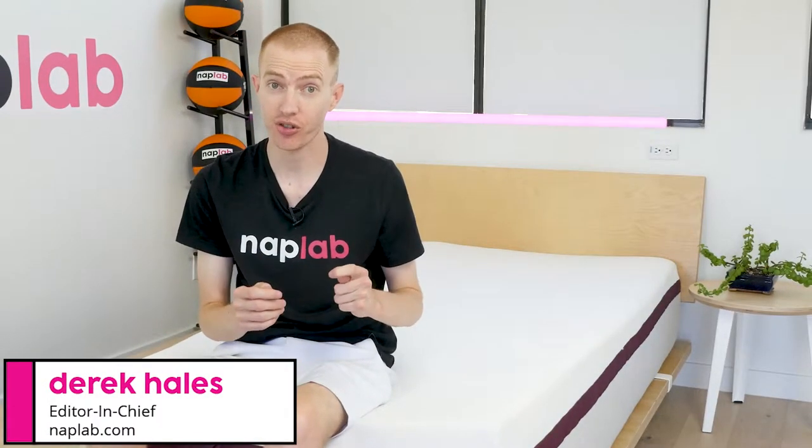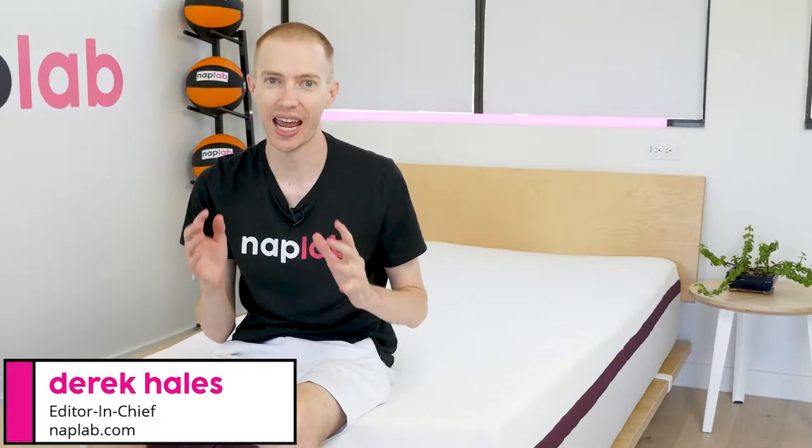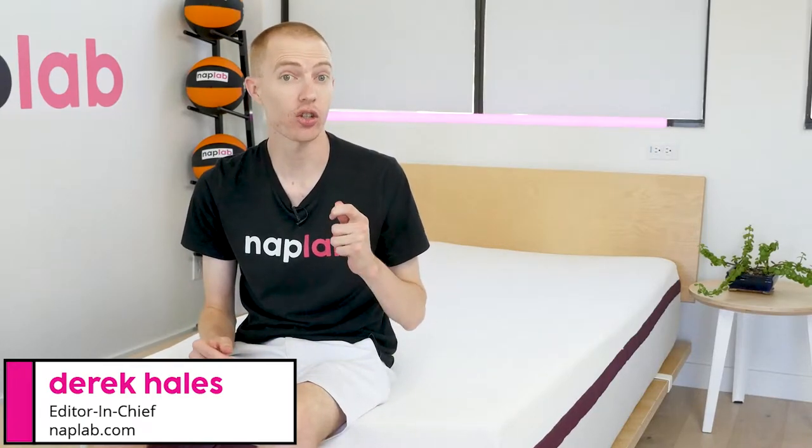Hey guys, Derek here from NAPLAB. The Helix Dusk is a hybrid mattress with lightning-fast response times and excellent pressure relief that makes it a great choice for any sleeper who will lie on their stomach or back while they sleep. Is that the right choice for you? Let's find out now.